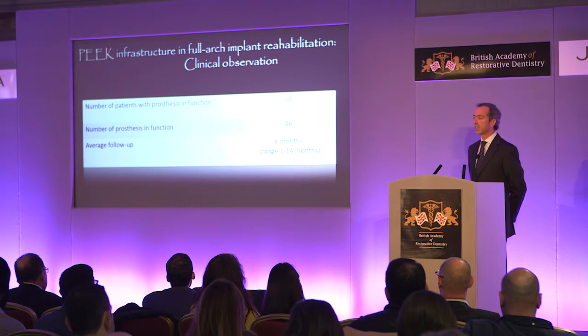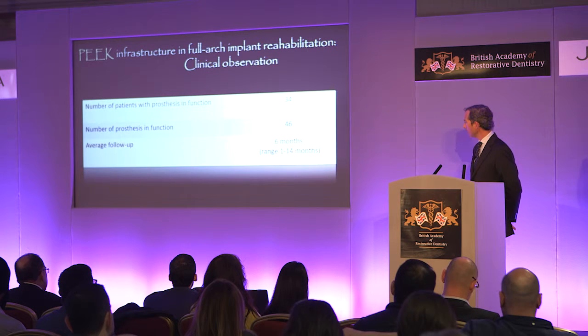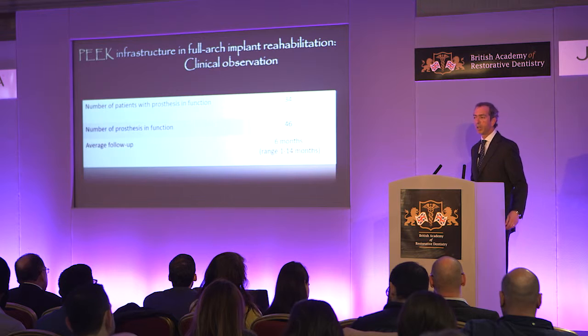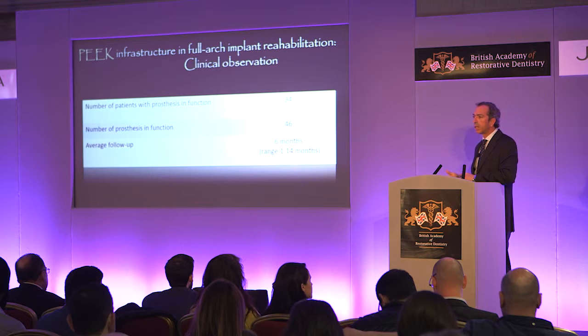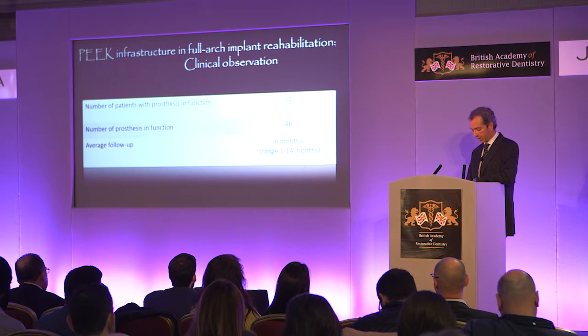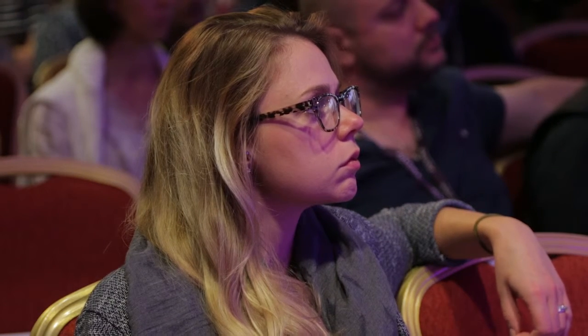We decided to try a clinical study to see how this material would behave in this kind of rehabilitation. So far we have 34 patients in treatment and have already placed 46 PEEK infrastructures. The average follow-up — still preliminary results — is 6 months, ranging from 1 to 15 months. I would like to thank my fellow countryman Nuno Sereno and all his team at Juvora for all the help and knowledge they are providing us. Of course, when we change materials, we must also change our protocols.